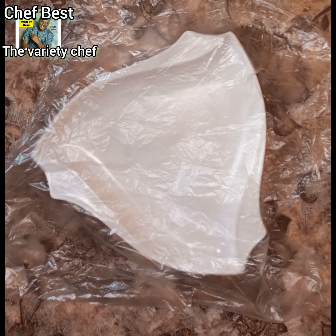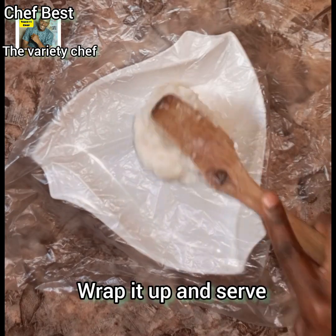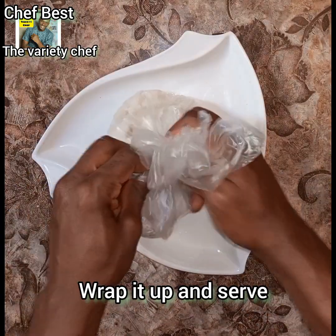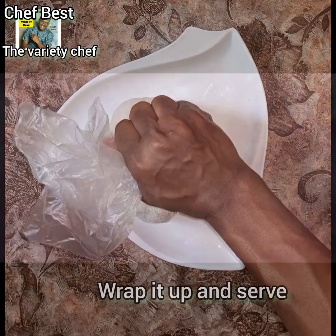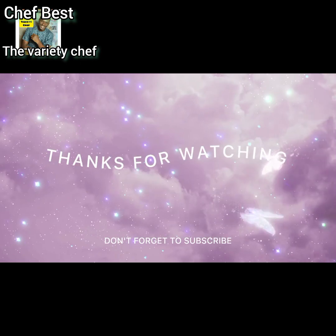So don't complain again that you have soup at home but no swallow — when there is rice, soak that rice and make a rice swallow. Please don't forget to like, subscribe, and share, and also follow me on my Facebook handle at The Variety Check. Bye bye!